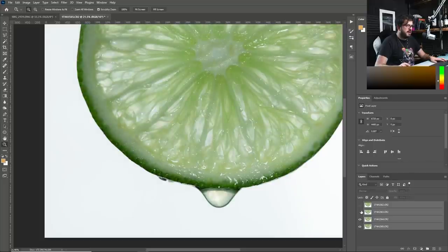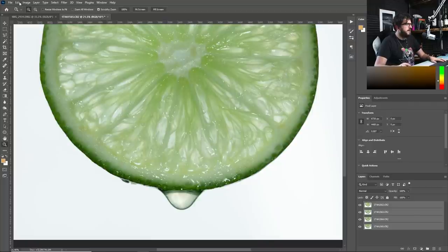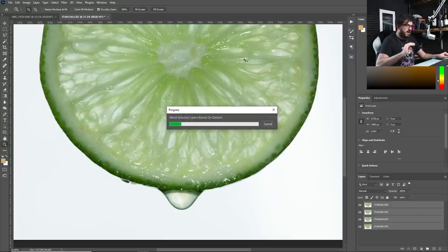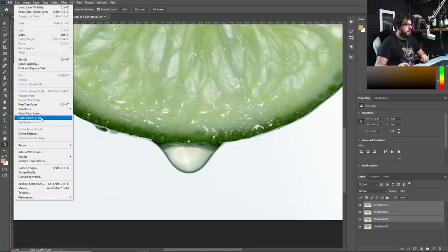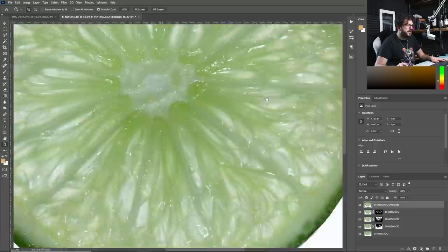Now everything should be nicely lined up. I'm going to try Photoshop's focus stack tool — Edit, Auto Blend, Stack Images. Having a look, it's done a pretty decent job; all around the lime looks really nice and in focus, the bottom part's in focus, but I'm not convinced about the droplet. So let's undo that. I'll deselect the droplet layer and blend all the other lime layers using Auto Blend — but not the droplet layer. We'll add that in ourselves afterwards.